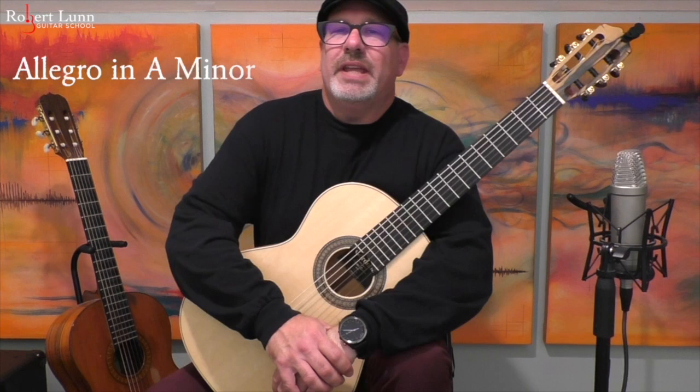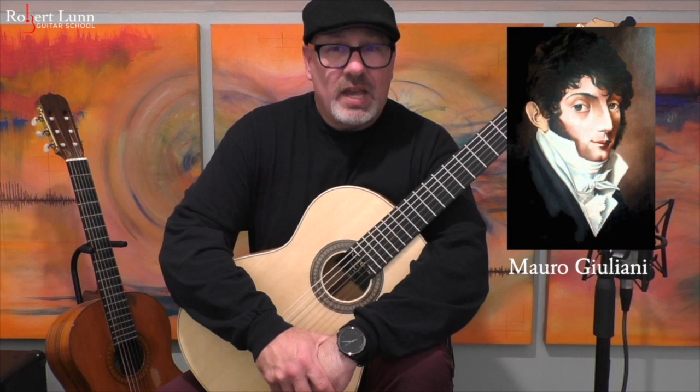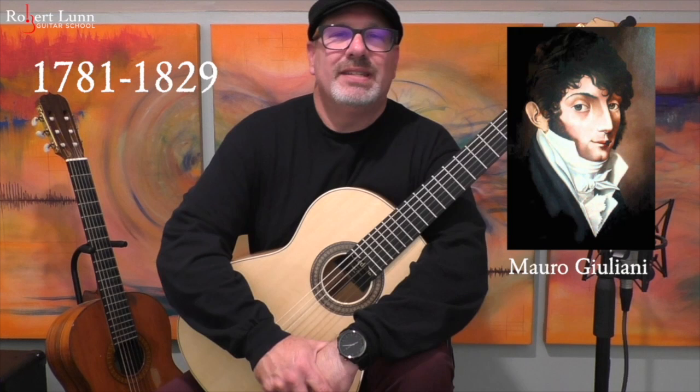Allegro in A minor was composed by Giuliani. Giuliani was an Italian composer, cellist, singer, and guitarist who lived from 1781 to 1829.